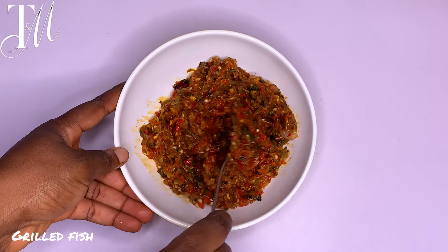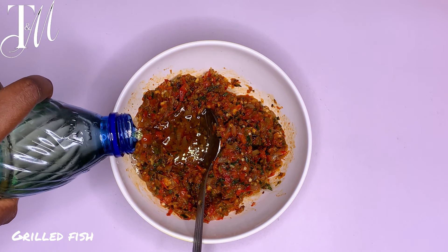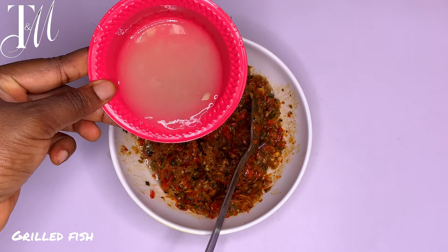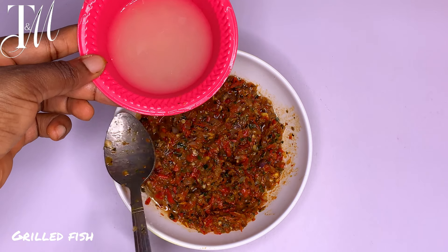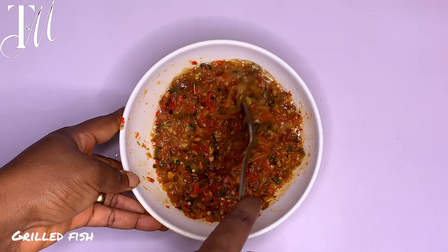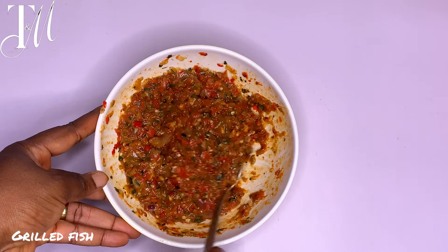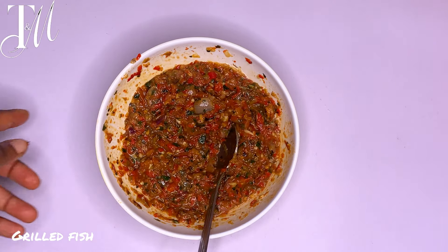We are done with the blending — you can see that beautiful burst of colors. Add a tablespoon of vegetable oil so your fish doesn't come out dry; you want a very succulent fish. The last ingredient for the marinade is lemon juice — or lime juice if you don't have lemon. This balances the whole taste and gives it a moist, acidic feel. Don't miss this step. Once you add that, stir it up — you've made yourself a very delicious, colorful marinade.